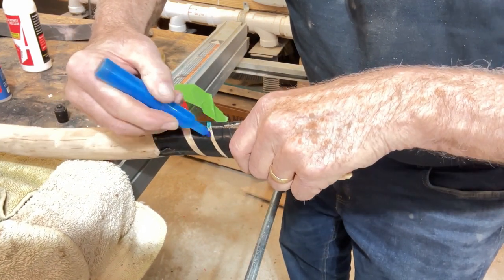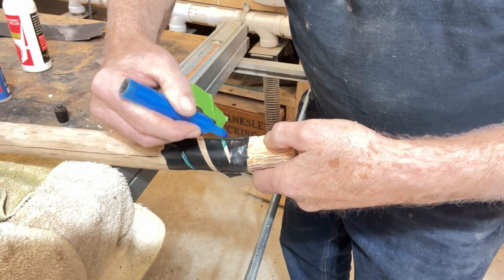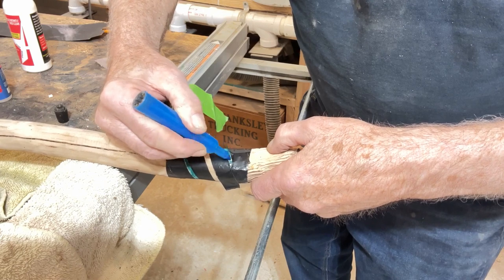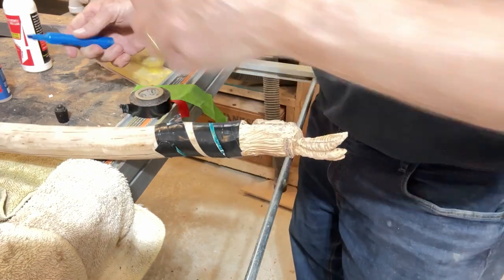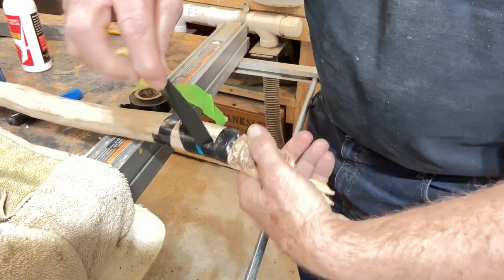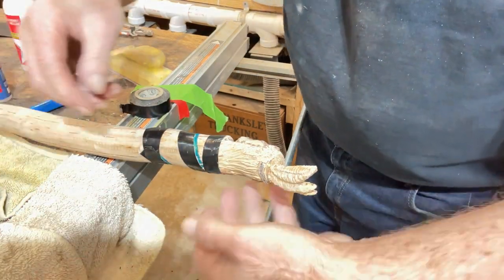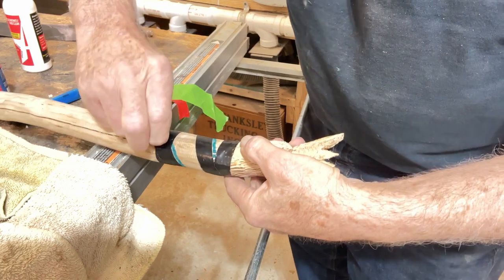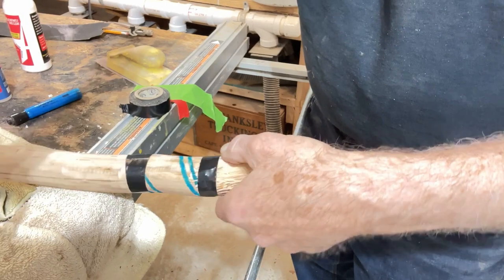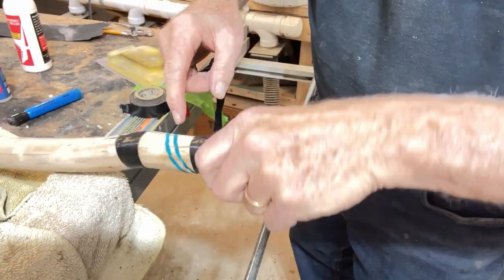Then it's simple — take your little tool and you'll have a nice, even carve all the way around it with a really wonderful spiral. Now pull that tape off, and we'll pull this one off too. Now we have a double spiral all the way around.